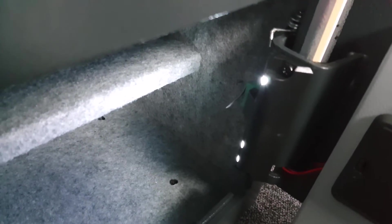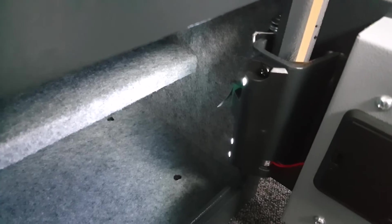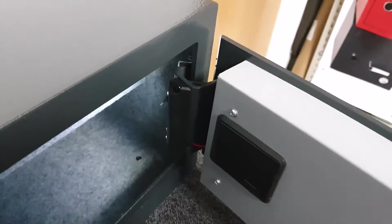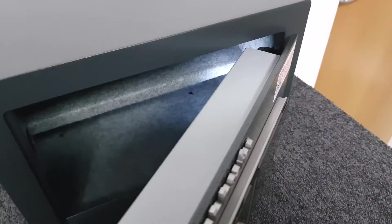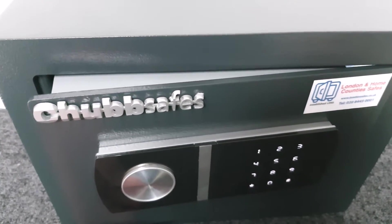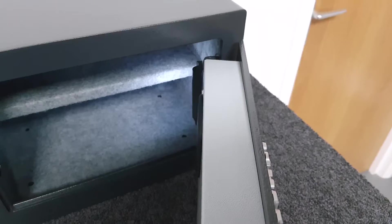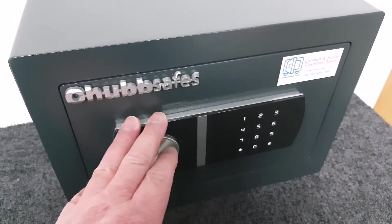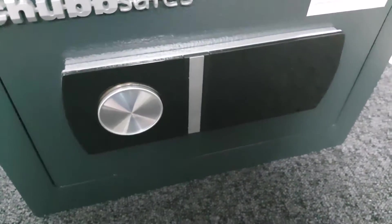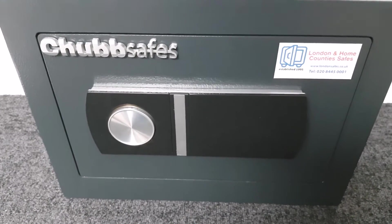The bolts are already retracted — it's only got bolts on this side. Pull the door open and you can see it comes with quite a bright LED light that illuminates the interior. There's a micro switch here, and as the door is closing the micro switch detects the edge of the safe and engages the bolt. I'll do it again — I shut the door, the micro switch picks up, the bolts go across, the keypad dies, and the safe is locked.